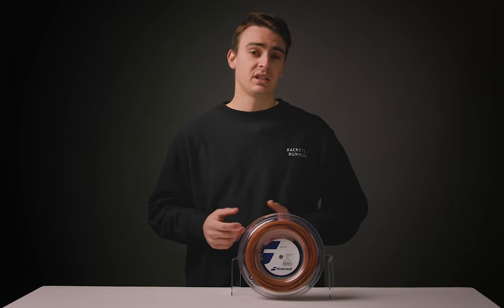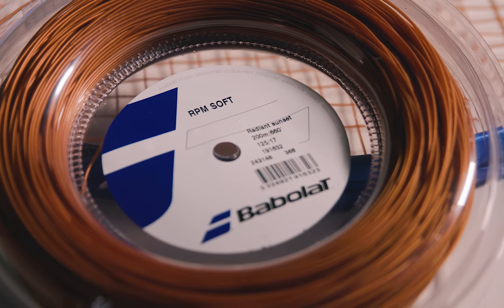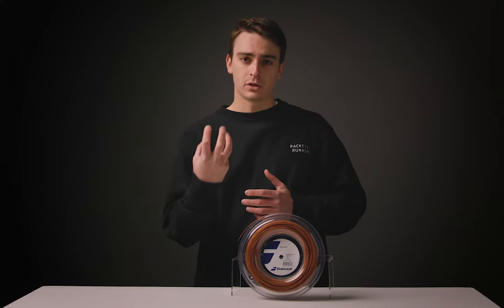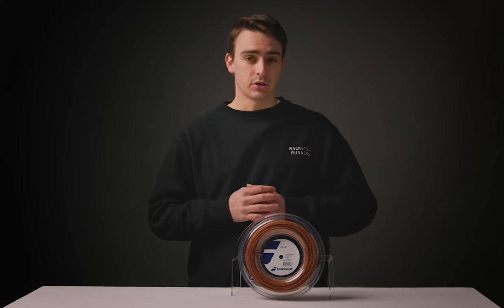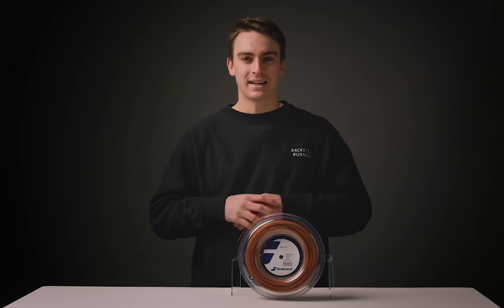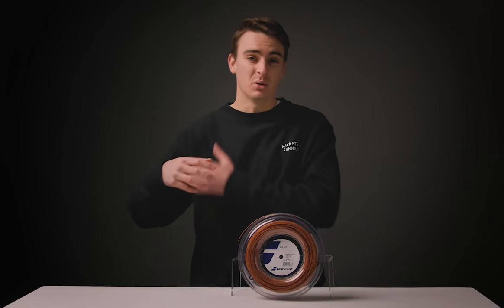Polyester strings have become increasingly popular in the world of tennis and for good reason. They allow players with the modern game to take a massive swing at the ball, feel the string snap back on itself and explode with loads of spin and control. The issue with polyesters for a lot of the tennis population is that they're very stiff, dead, and can cause a lot of unfriendly vibrations throughout the arm, elbow, and shoulder.